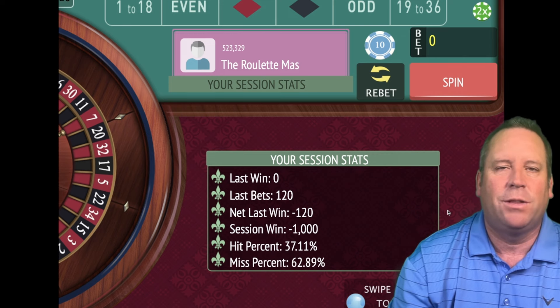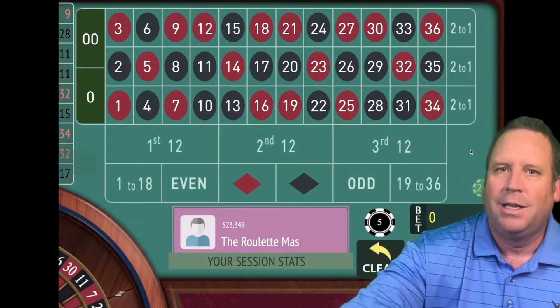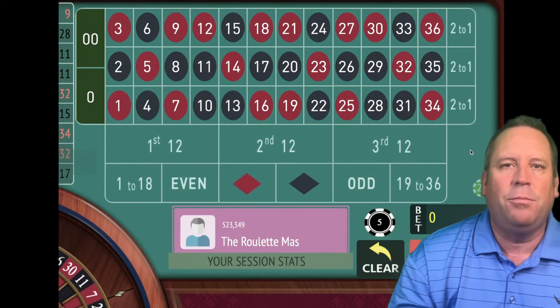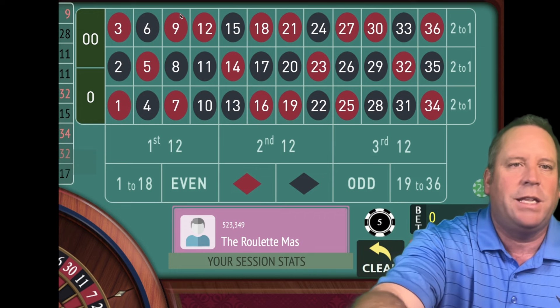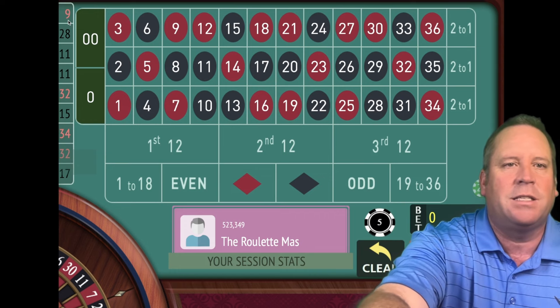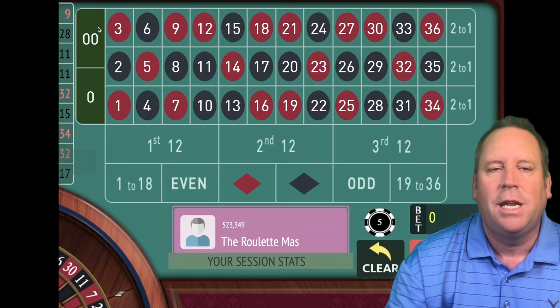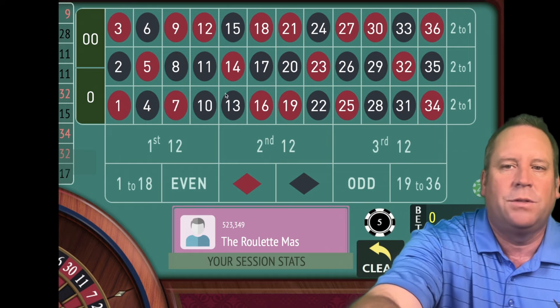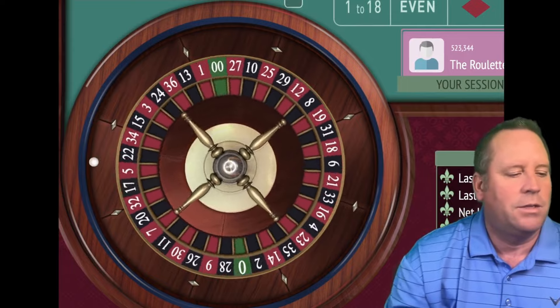But the good news is the new system of the day is coming up right now — I cannot wait to share this new roulette system called the Mirror, from Blue Moon. Let's jump right into it. The last number that hit is a 9 red. We're going to look at the last first 12 before that one, which would be the 11, and it's followed by a third 12. So we're going to start with a $5 bet on third 12.